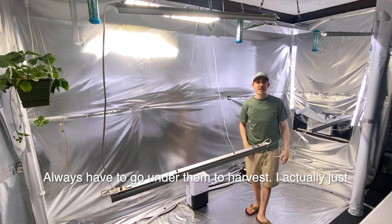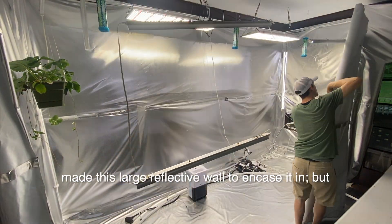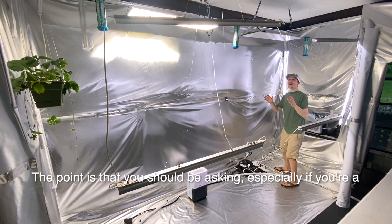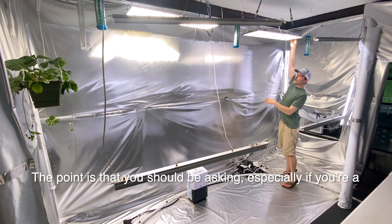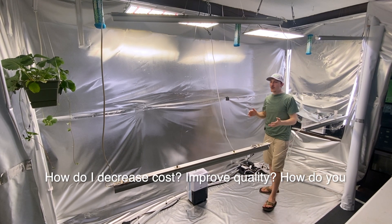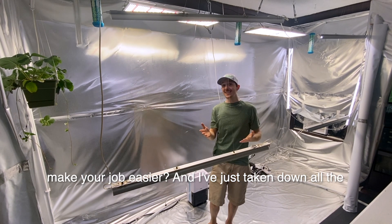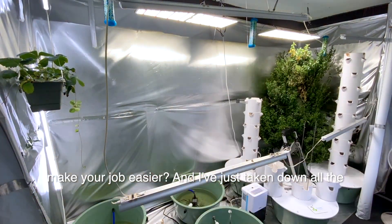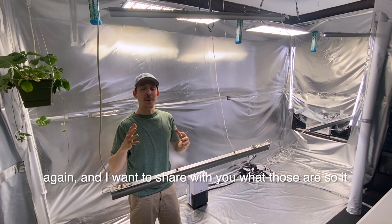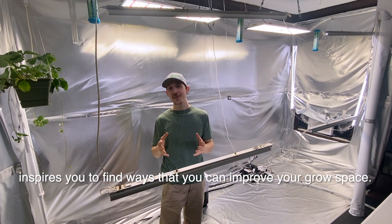I always have to go under them to harvest. I actually just made this large reflective wall to hopefully encase it in, but then it increases temperature over here a little too high. The point is that you should be asking, especially if you're a commercial operation, how do I make things more efficient? How do I decrease costs, improve quality? How do you make your job easier? And as I've just taken down all the towers for a cleaning, I'm about to make five key improvements, and I want to share what those are — hopefully it inspires you to find ways to improve your grow space as well.